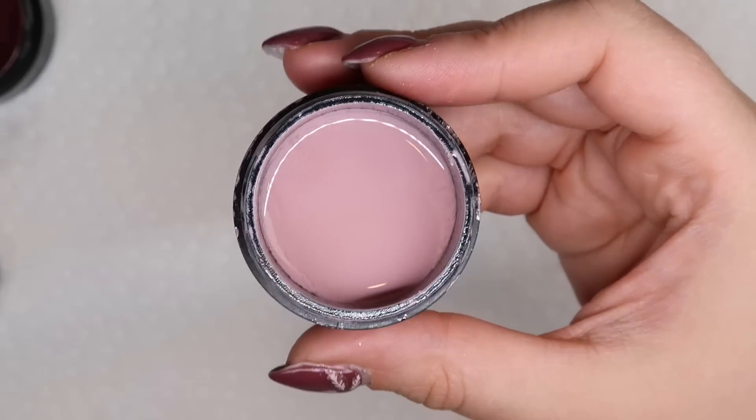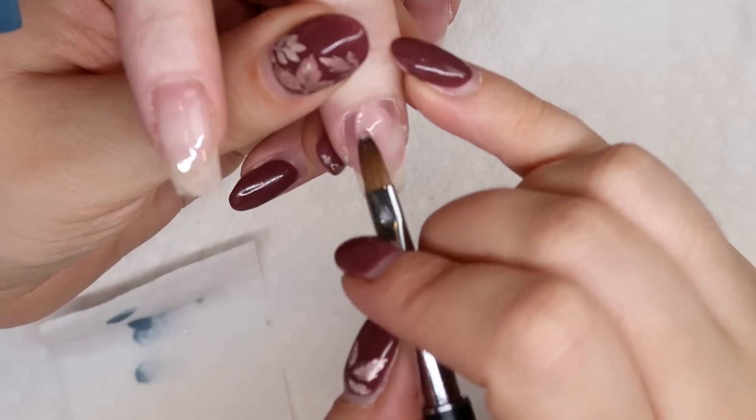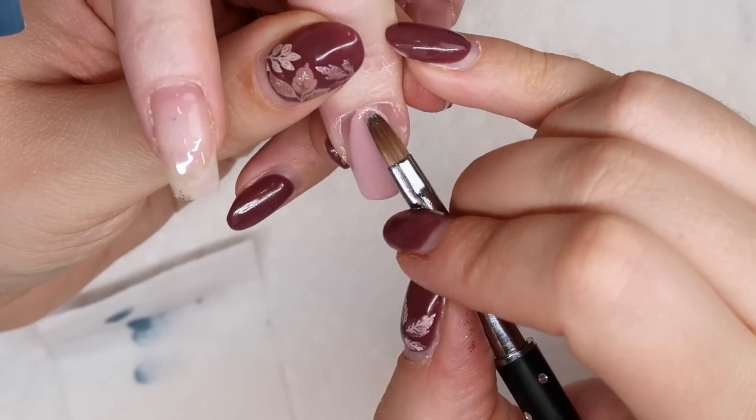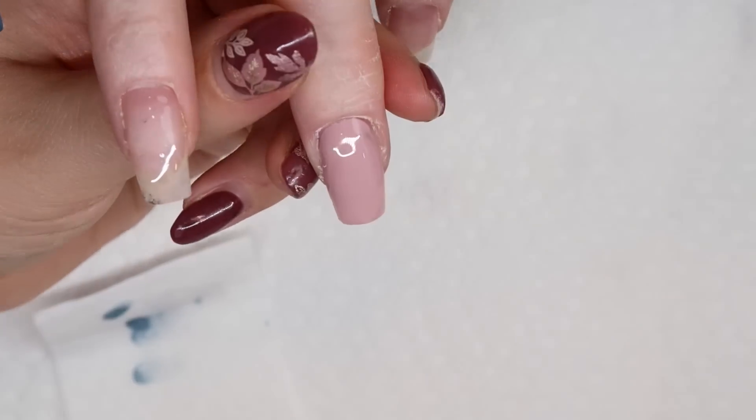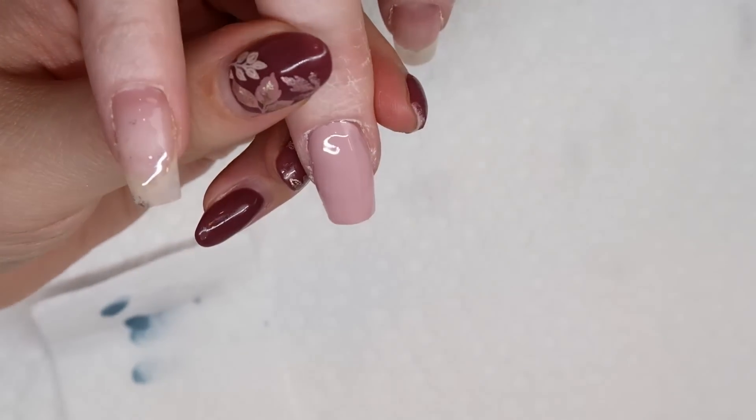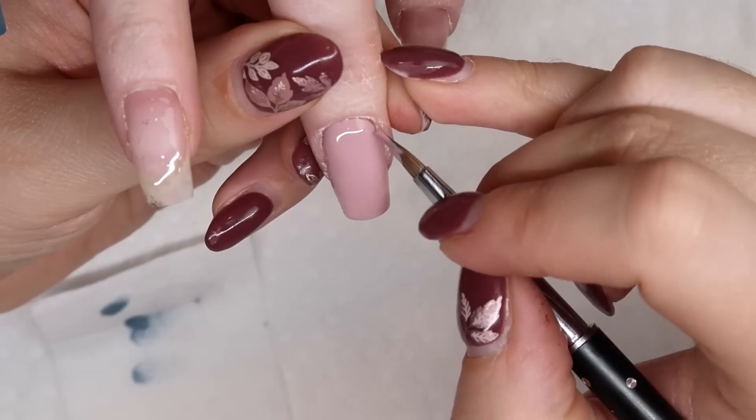Taking some of Easy Breezy from Light Elegance, I'm going to put this color all over her middle finger. I wanted this color to be the base for the floral design on this nail, and I thought this would work really well so that the colors would pop.